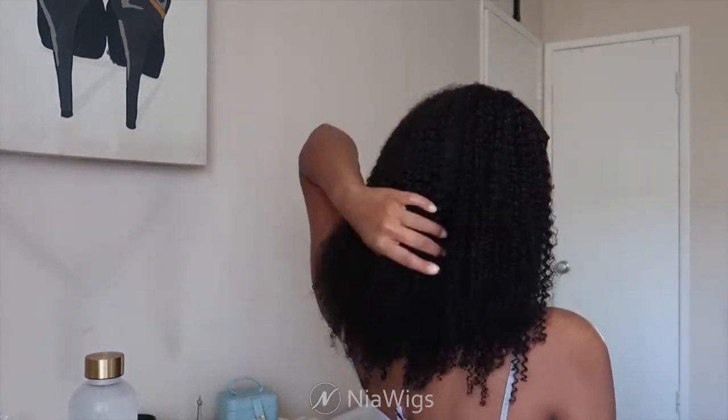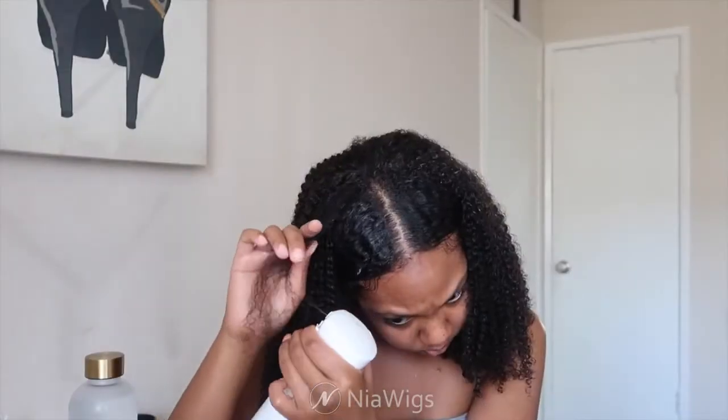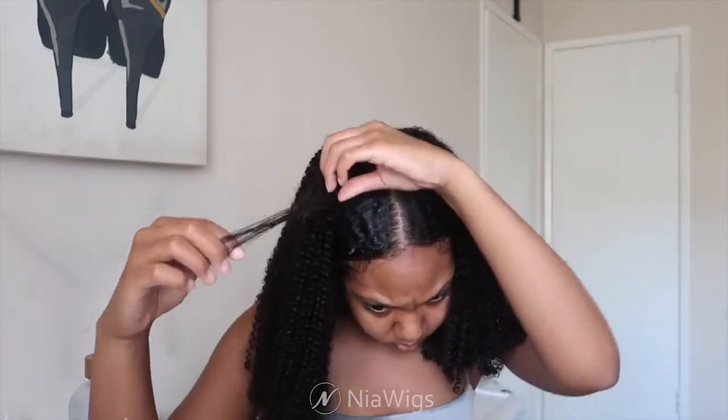This hair has movement — you can feel the weight of it. It's really good quality, not thin or sparse hair, it's really thick and feels super natural. I'm going in and defining any more pieces that need some definition.